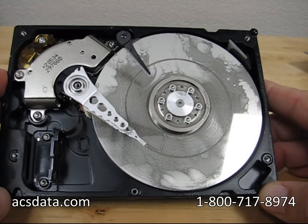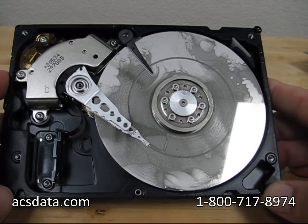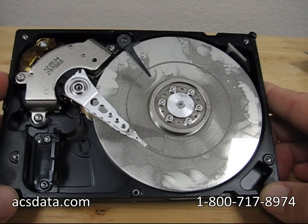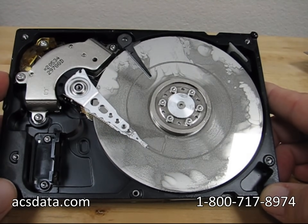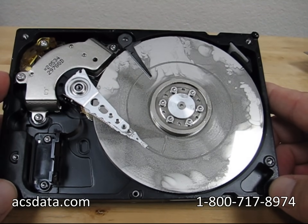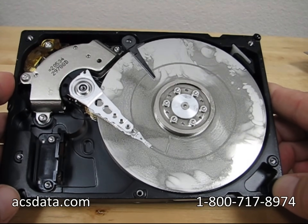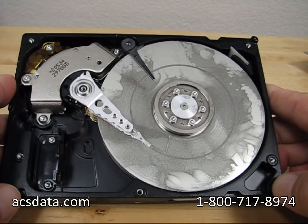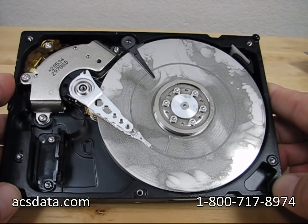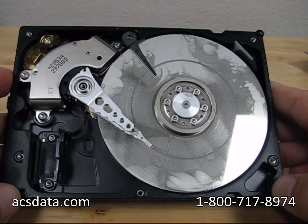We aren't doing this as a promotion to have you send your drive to us — this is just a means of informing people about the potential problems, because we've seen so many people lose data this way. For more information about our services, you can visit our website at acsdata.com. We recover data from every brand of hard drive, every type of hard drive, every possible configuration of RAID arrays, no matter how complex they are. This is all we've been doing for over 10 years now.